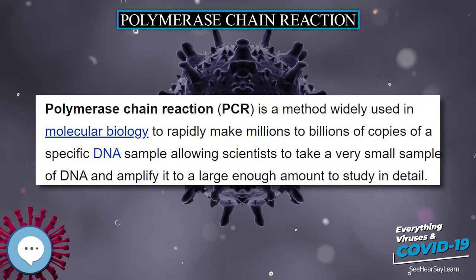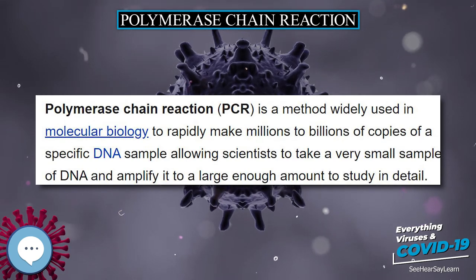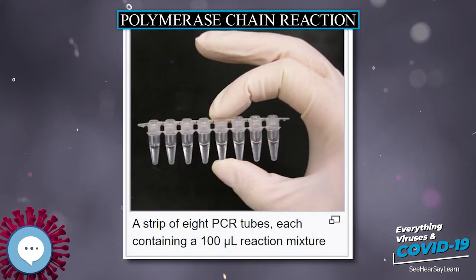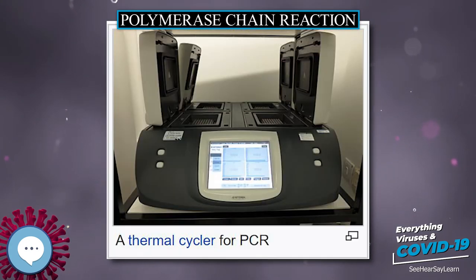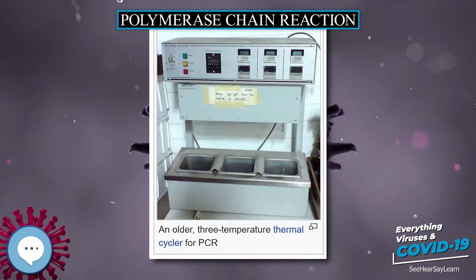Polymerase Chain Reaction, or PCR, is a method widely used in molecular biology to rapidly make millions to billions of copies of a specific DNA sample, allowing scientists to take a very small sample of DNA and amplify it to a large enough amount to study in detail. PCR was invented in 1983 by Kerry Mullis.